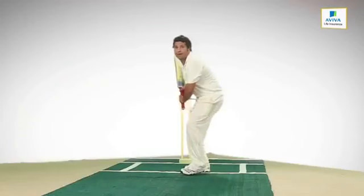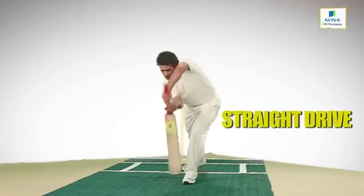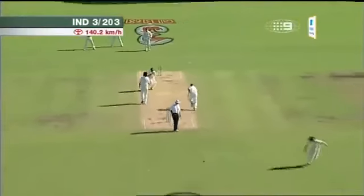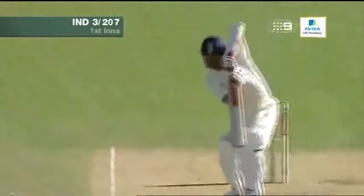That's it — perfect! Good shot! That is classic Tendulkar! Good shot, good shot, good shot!